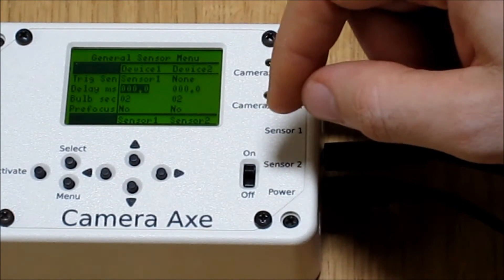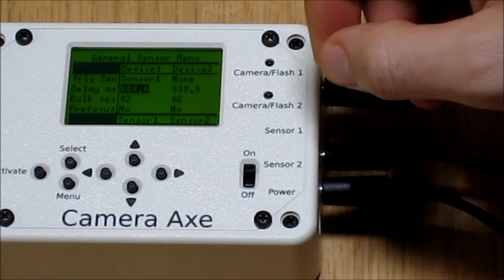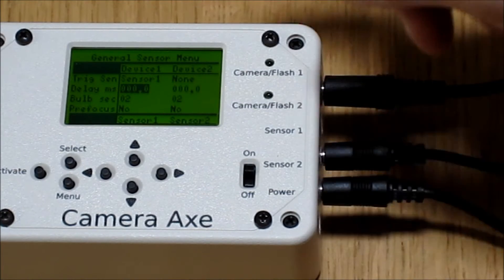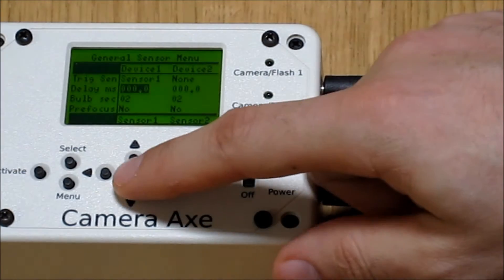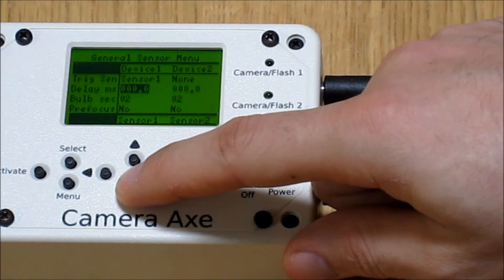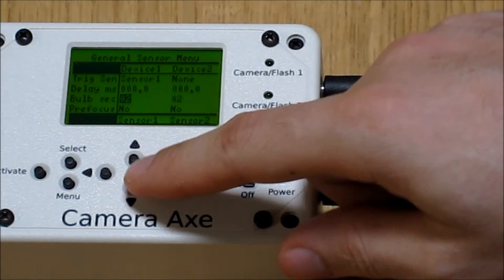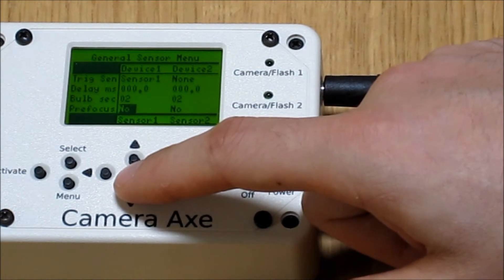The delay time in milliseconds will vary depending on what you're shooting. If your picture is taken too soon, you'll increase the delay. If it's taken too late, you'll want to decrease the delay. We'll leave that at zero for this example. The bulb setting is equivalent to bulb mode on a camera. Since we're using a flash here, that doesn't really matter — we'll just leave it at two seconds.